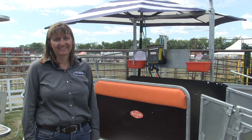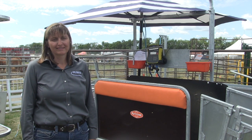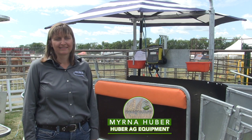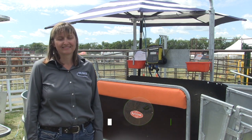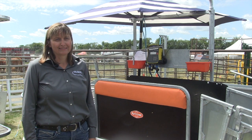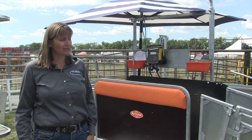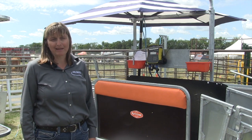Jessica Goose here with realagriculture.com at the last day of Egg in Motion outside of Langham, Saskatchewan. Joining me is Mirna Huber, co-owner of Huber Egg Equipment. We are showcasing the combi clamp right behind us. Mirna explains they've had sheep and goats for many years and were looking for a better way to do things, and they're excited about the combi clamp handling system.